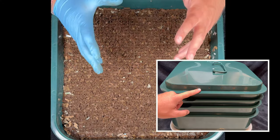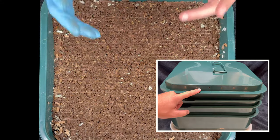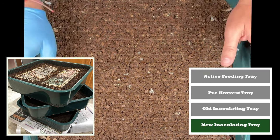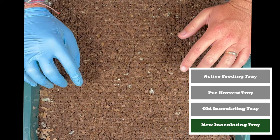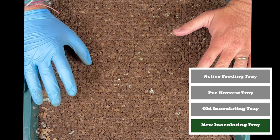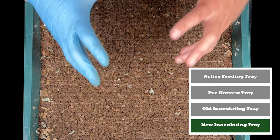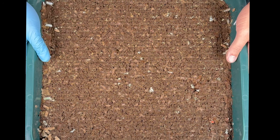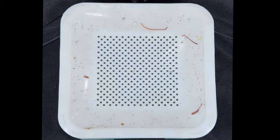We're here at the Vermi Hut indoor worm bin, and today is harvest day and rotation day. Right here is our very lowest tray — it's a new inoculating tray that we put all kinds of dry shredded cardboard in. We're going to check and see what's underneath.